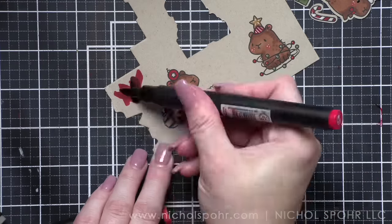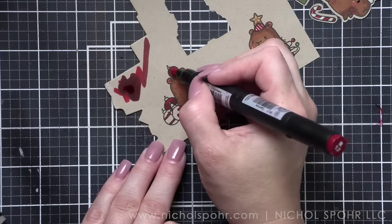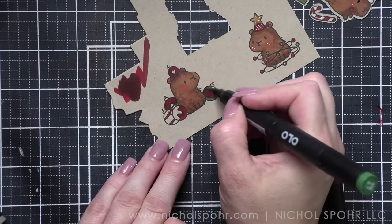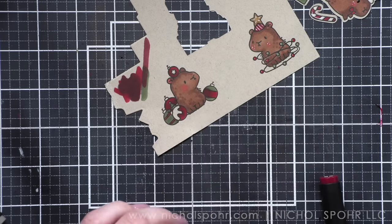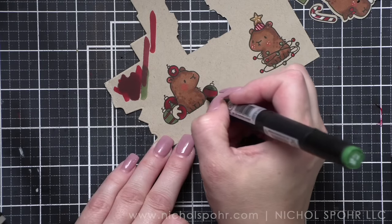If you're at all interested in this set, the Mama Elephant set does tend to sell out pretty quickly every year. Now would be a great time to pause the video, run over to Mama Elephant, pick up the stamp set or the stamp die combo, and then you can always come back and watch the rest of the video at any time.